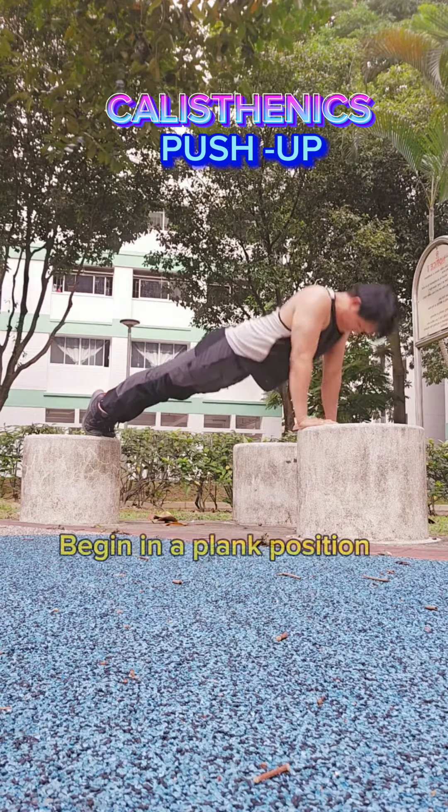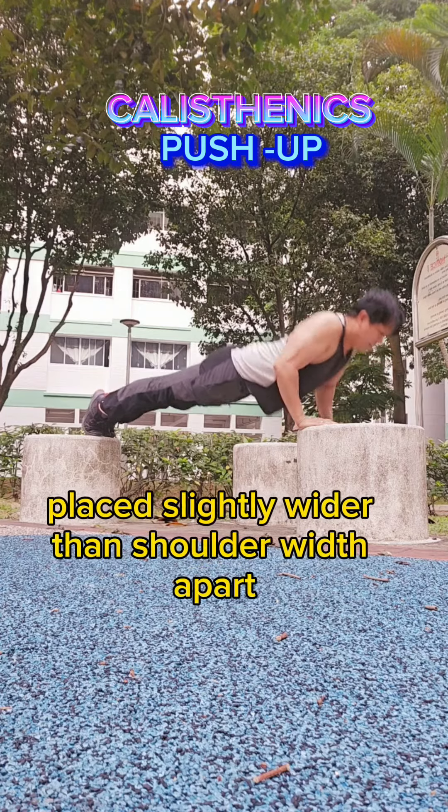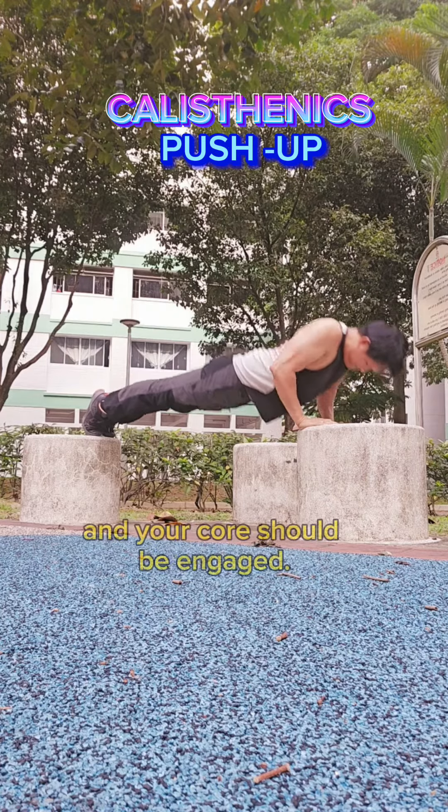Starting Position: Begin in a plank position with your hands placed slightly wider than shoulder-width apart and your arms fully extended. Your body should form a straight line from head to heels, and your core should be engaged.